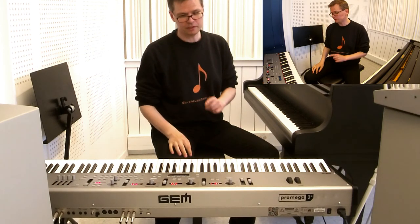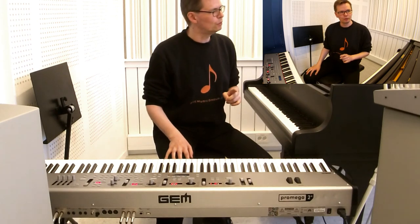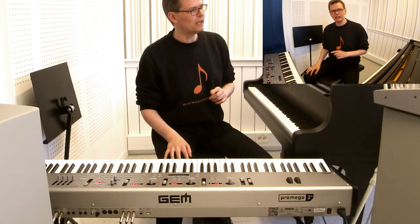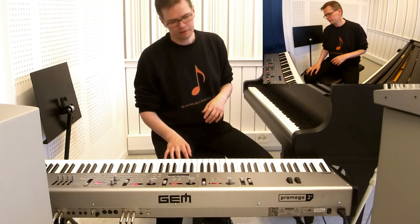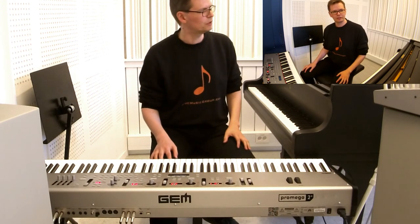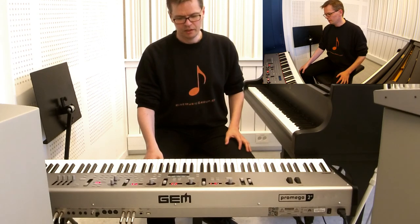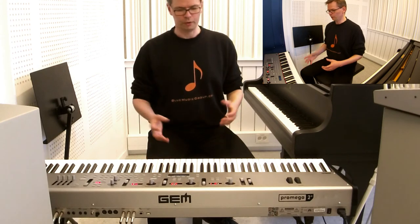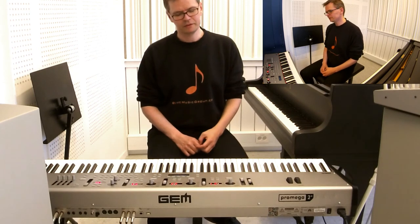I'm a big skeptic a lot of times when I hear about a new 88-key hammered action. I've heard it all. I've tried so many ever since the 80s. When they came out — oh, you have the real grand piano section and now it sounds like a grand piano — and it was like, no, it doesn't sound like a grand piano.